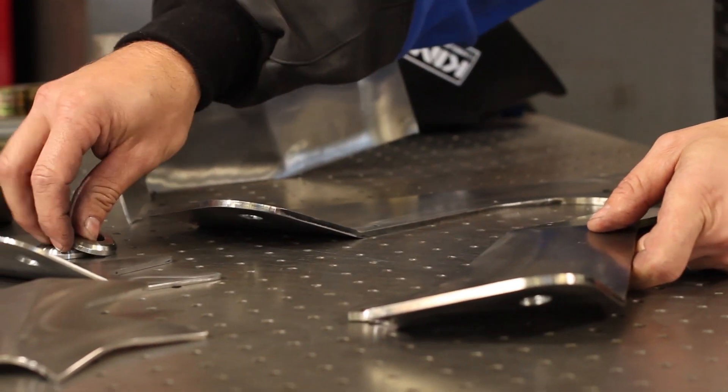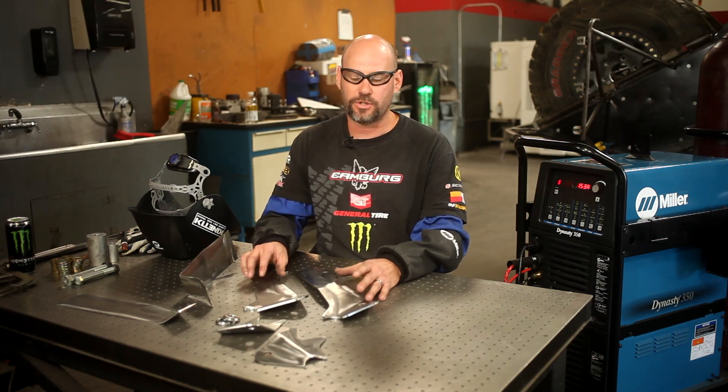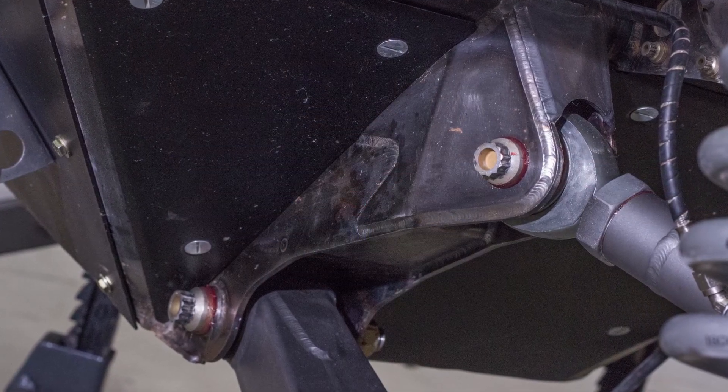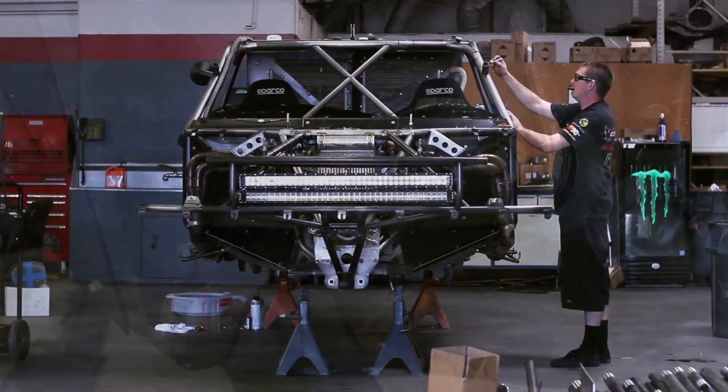The rear suspension pivot box is extremely important in our chassis. It's a structural component to the chassis as well as attaching the rear suspension to the chassis, and the rear suspension has extreme loads for off-road racing. The rear of the truck sees over 30 inches of moving wheel travel, so it's extremely critical that these are welded properly.